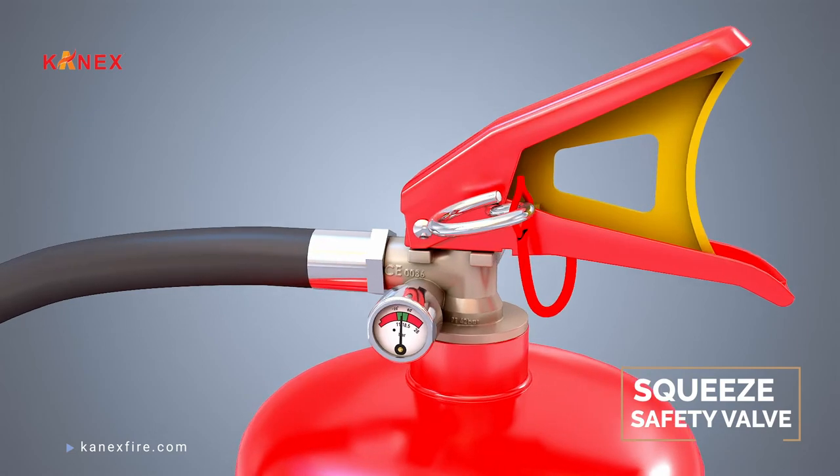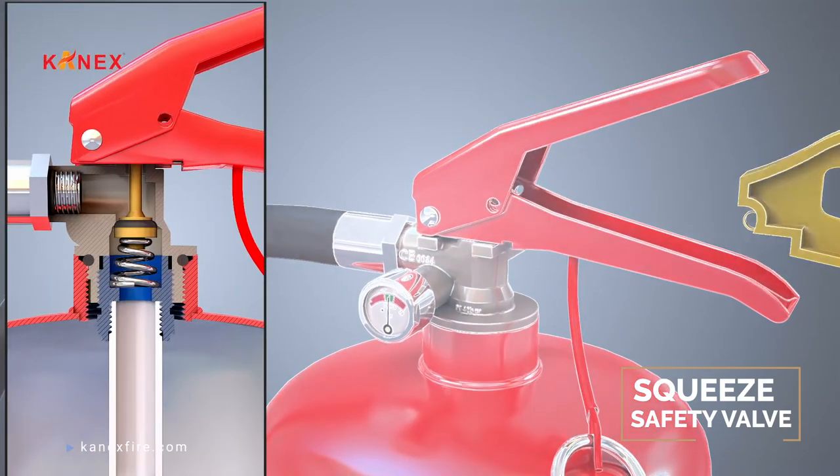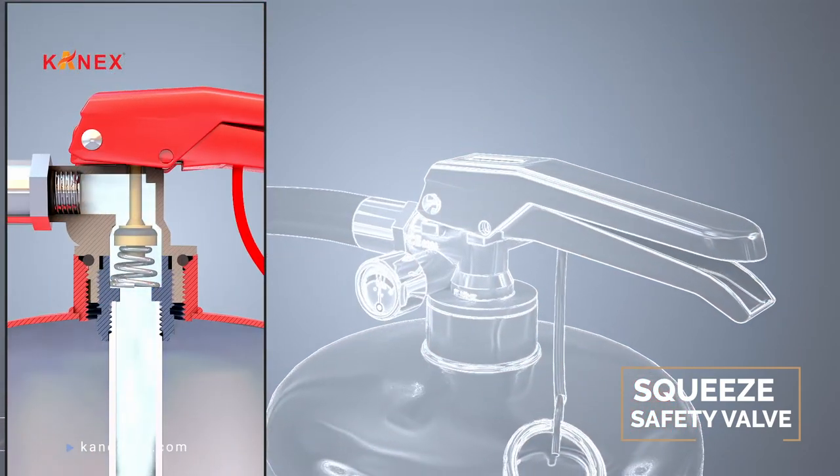Pulling the pin releases the pressure. The lever attached to the safety valve is then squeezed to release the extinguishing media.